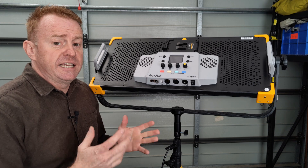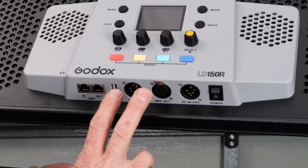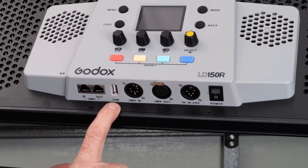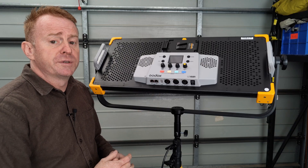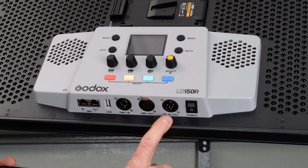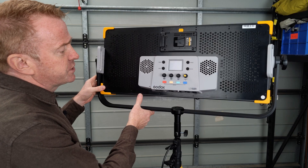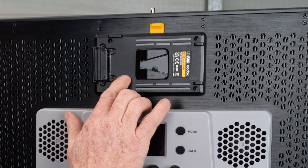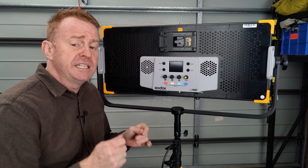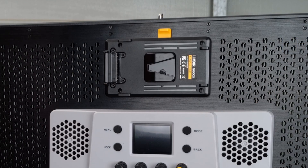Looking at inlets and outlets: there's RJ45 DMX in and out, 5-pin XLR DMX in and out, and a USB port for firmware updates. That USB port can also phantom power a Lumen Radio receiver. There's a DC inlet for 24 volts, an on/off switch, and a V-mount plate for battery power — though the V-mount option is 26 volts only; you can't run this off 14.4 or 14.8 volt.